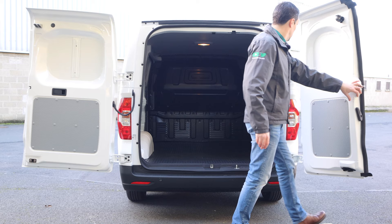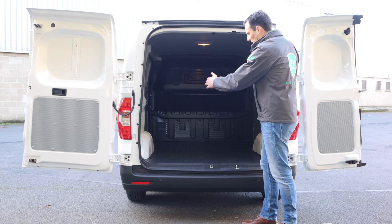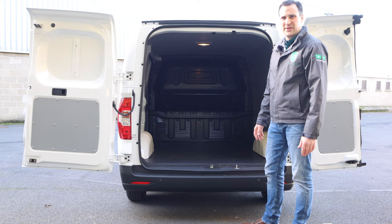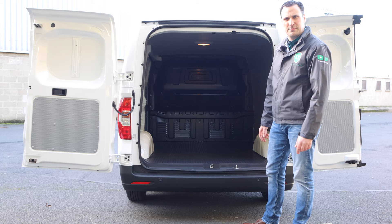Really good cargo bay area. You've got four tie-up points in the back and you can fit a Euro pallet through it. It comes in three variations: short wheelbase, long wheelbase, and chassis platform. This is the short wheelbase, which has a payload capacity of just under 900 kg, then that creeps up depending on the chassis. It also comes in two battery sizes, which we'll talk about more in the cab.